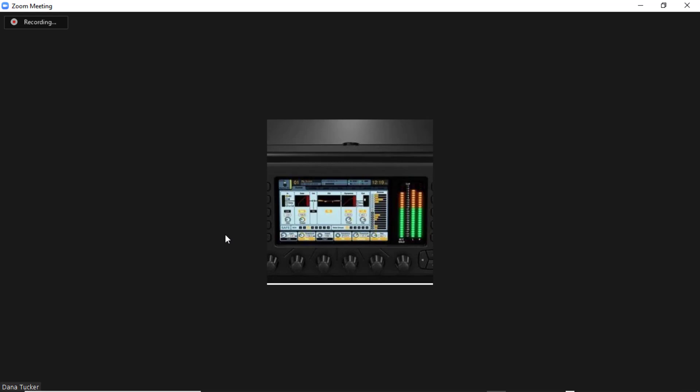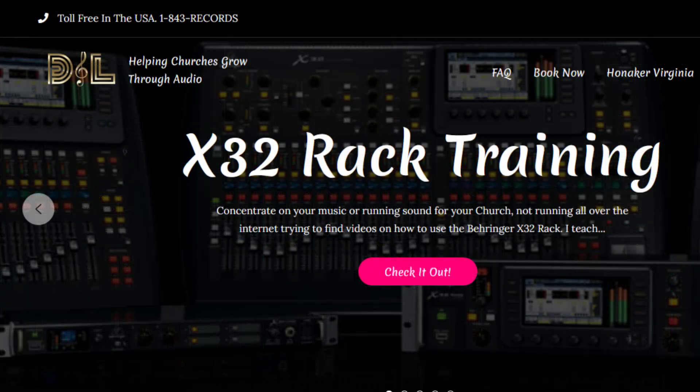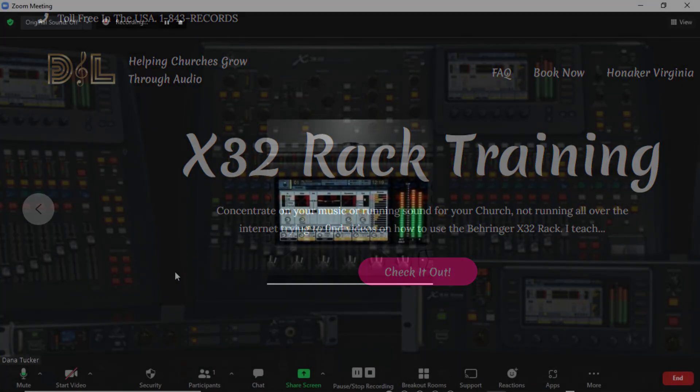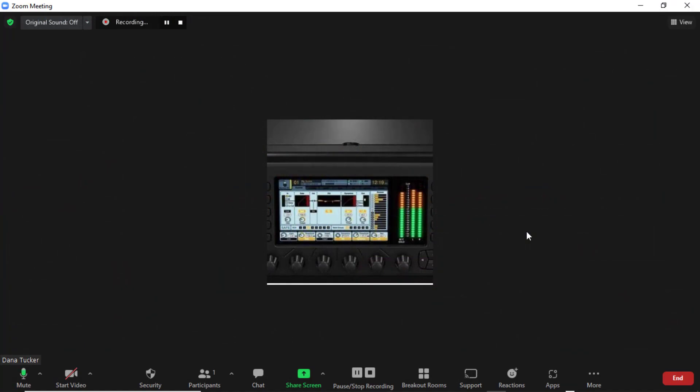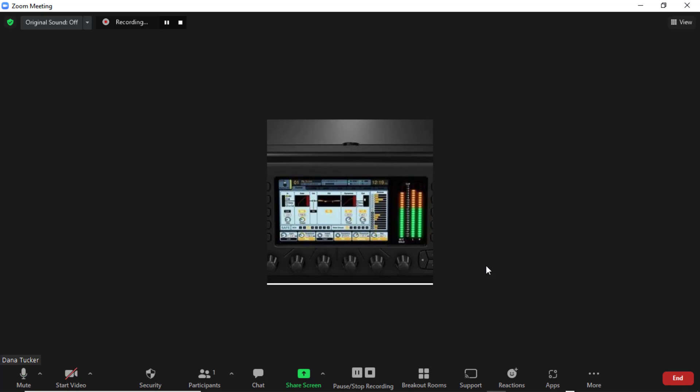I'm going to be silent and start my CD player again so we can listen to that coming through Zoom. [CD audio plays] Okay guys, and that's basically it — that is how you do a mix minus.